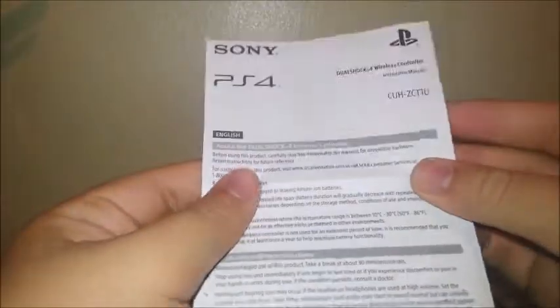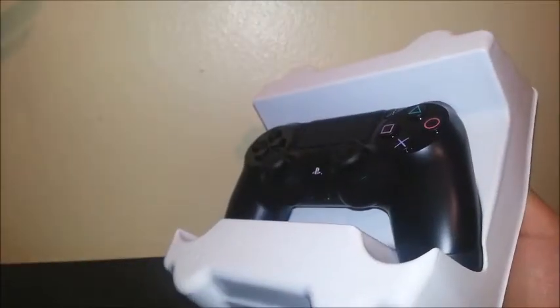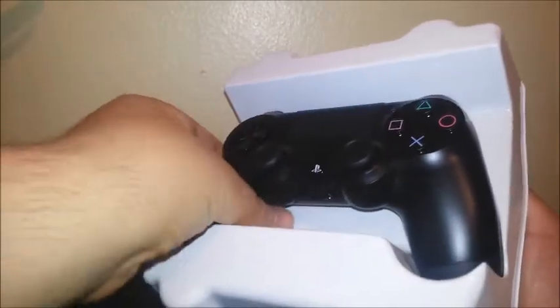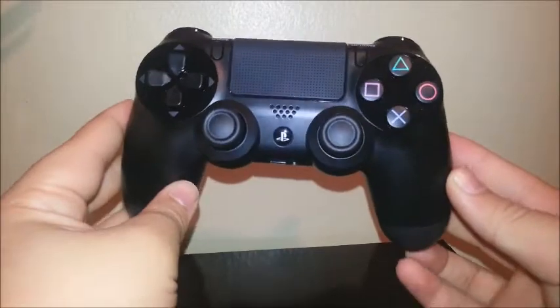This is like a manual. Now let's remove the plastic. There you go — this is the DualShock 4 for the PS4.